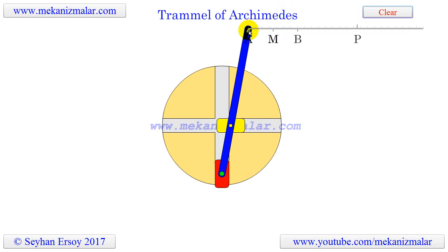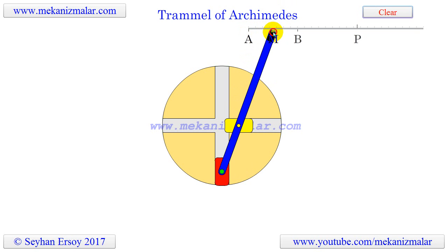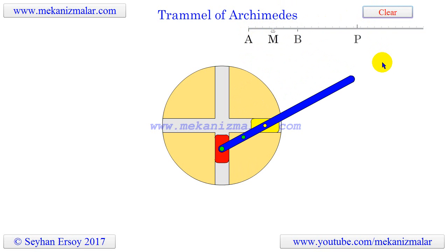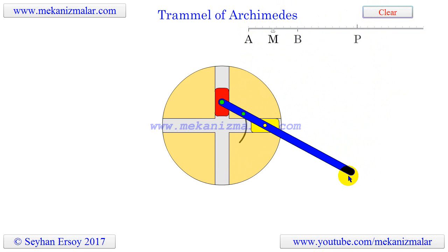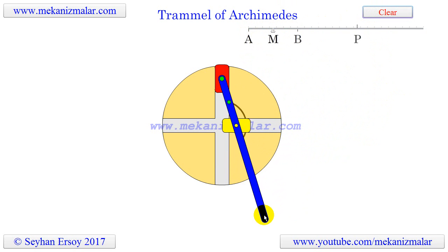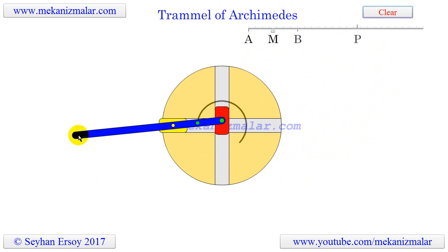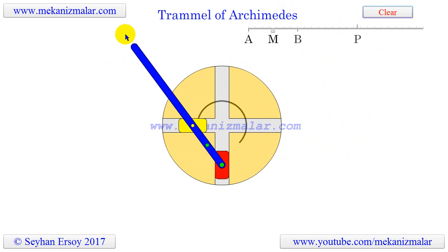An ellipsograph is a trammel of Archimedes which is intended to draw, cut, or machine ellipses in wood, paper, or other types of materials. An ellipsograph has an appropriate instrument such as a pencil, knife, or a router attached to the end of the rod.